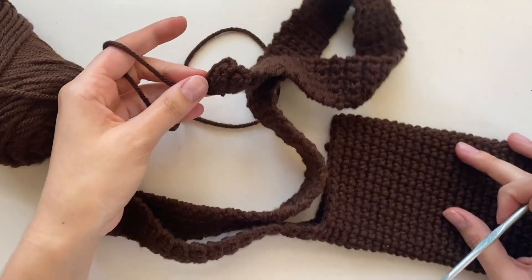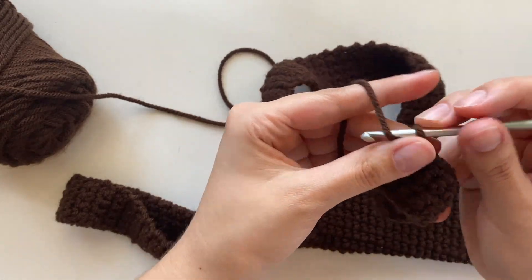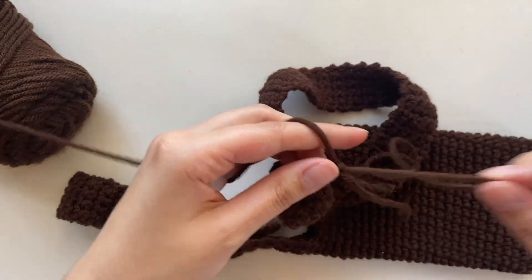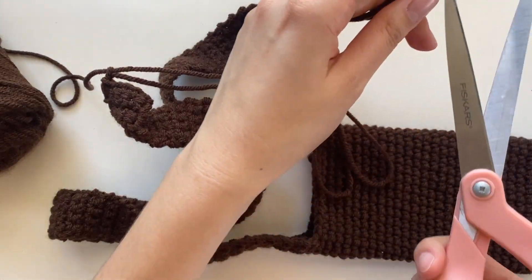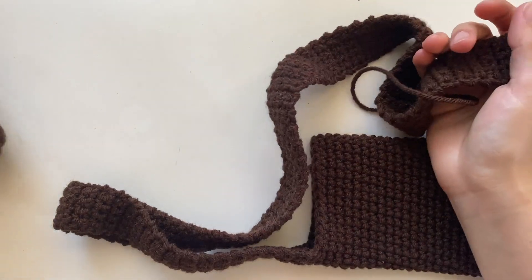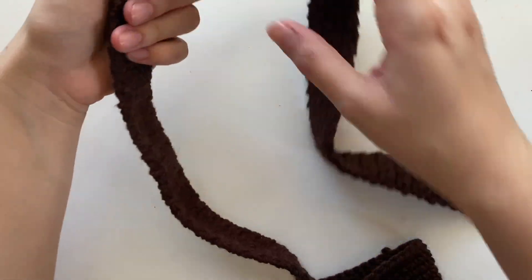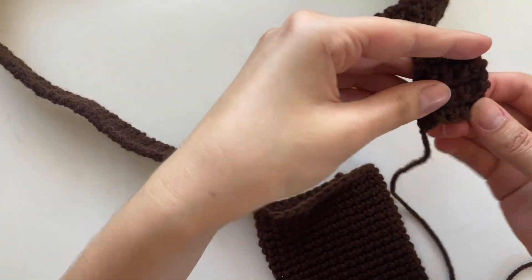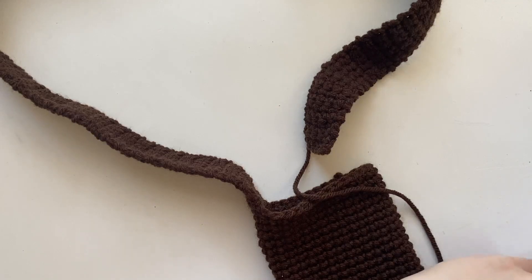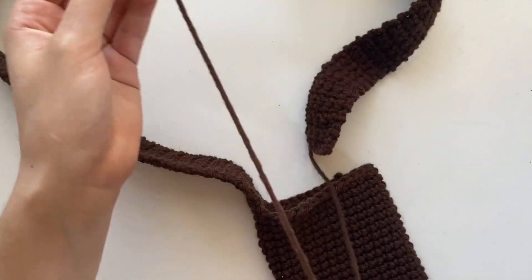I finished the strap — it's kind of up to my hip. I'm going to end with a little slip stitch and pull it kind of long because we're going to use this end to sew it in. Cut it. When you sew it in, just make sure that your strap isn't all twisted up. Then grab a sewing needle and put the end in, and now we'll start sewing.